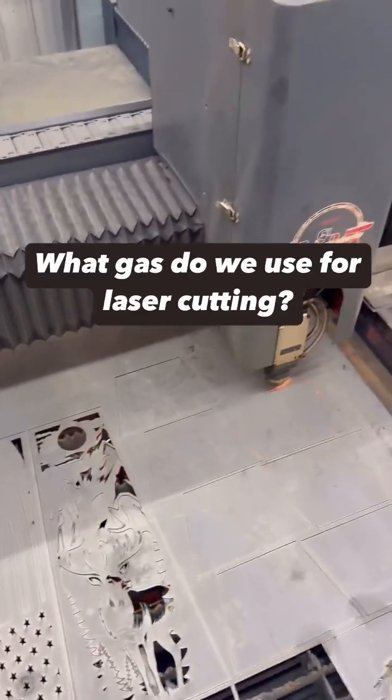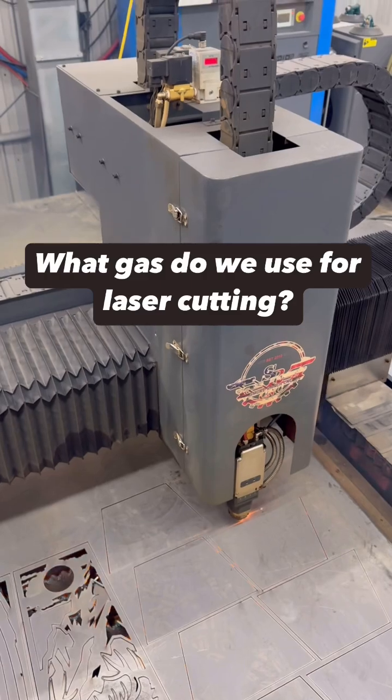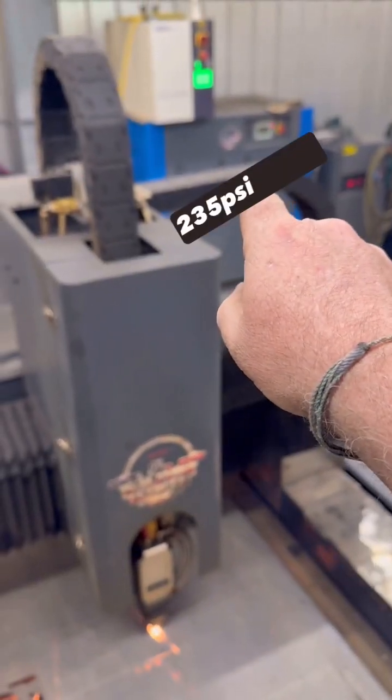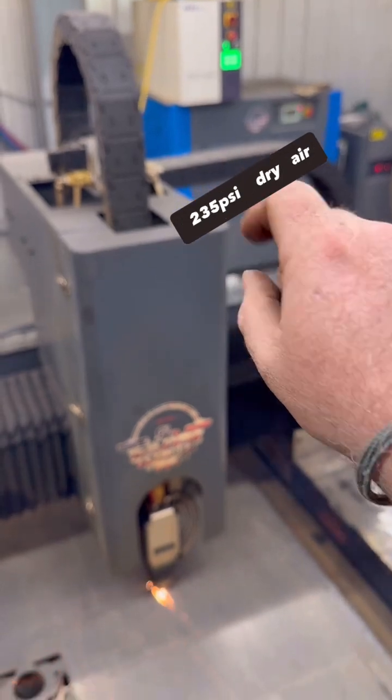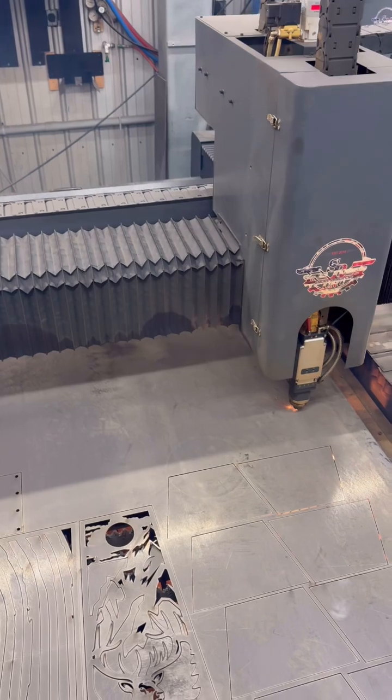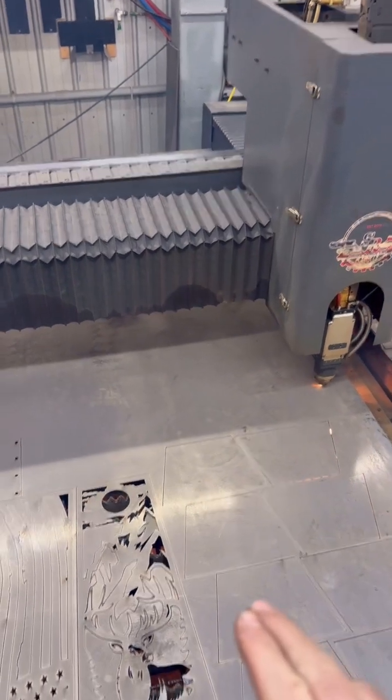A common question we get is what gas do we use for cutting. A lot of times we use the air compressor at above 235 psi, and we can cut anything from stainless steel and aluminum to thinner carbon steel.